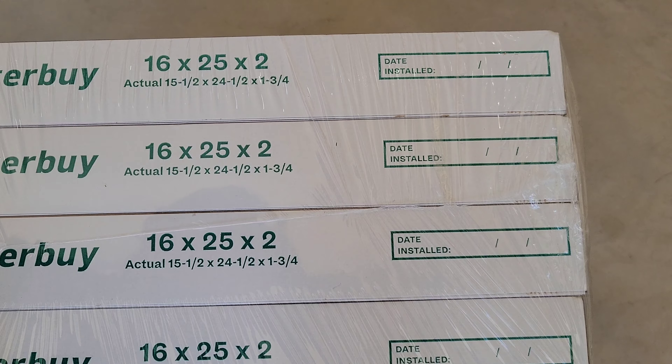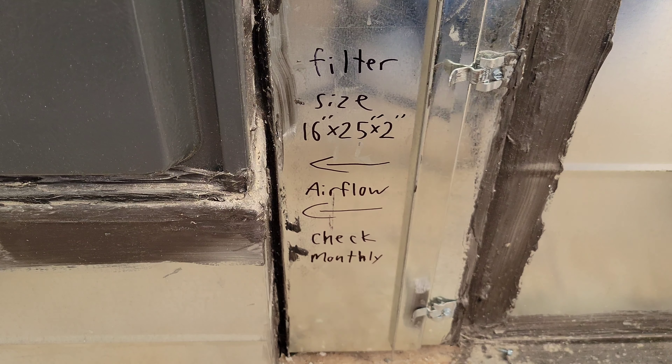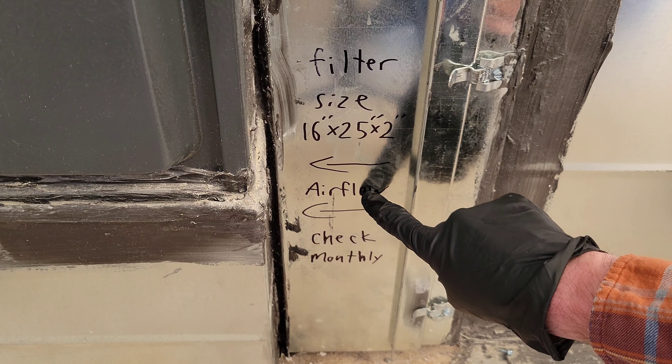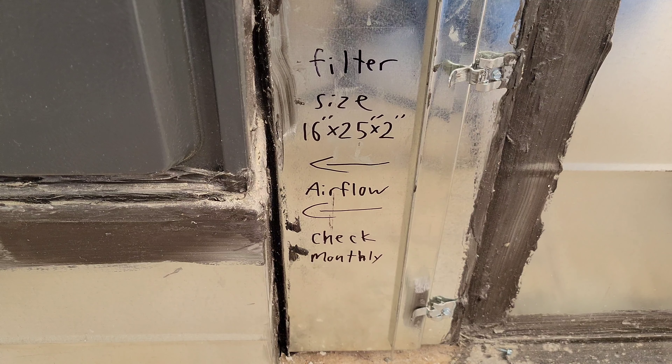Here is where our furnace filter goes on our furnace. You can see that when the furnace was installed they wrote down the furnace filter size, which is 16 inch by 25 inch by 2 inch. They also wrote down the airflow direction and a reminder to check the furnace filter monthly. That's important — you want to check your furnace filter regularly and replace it as needed.